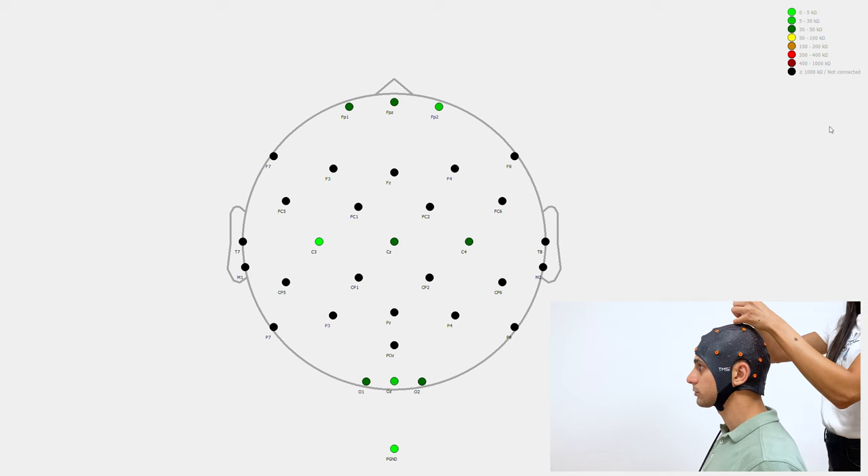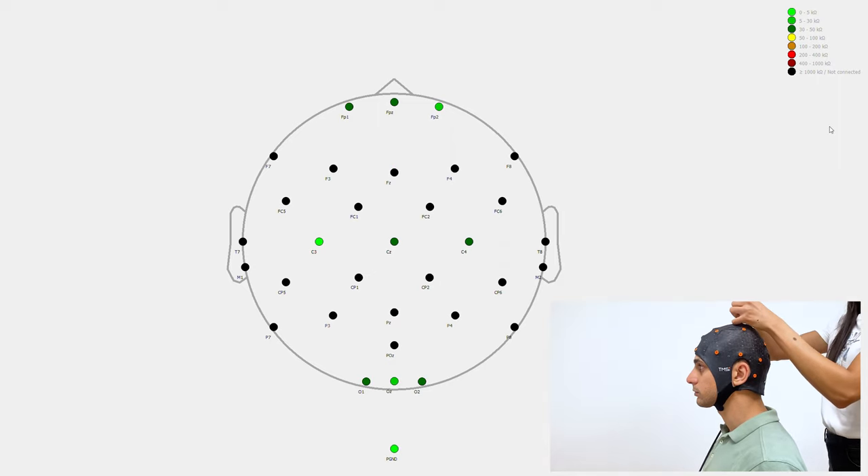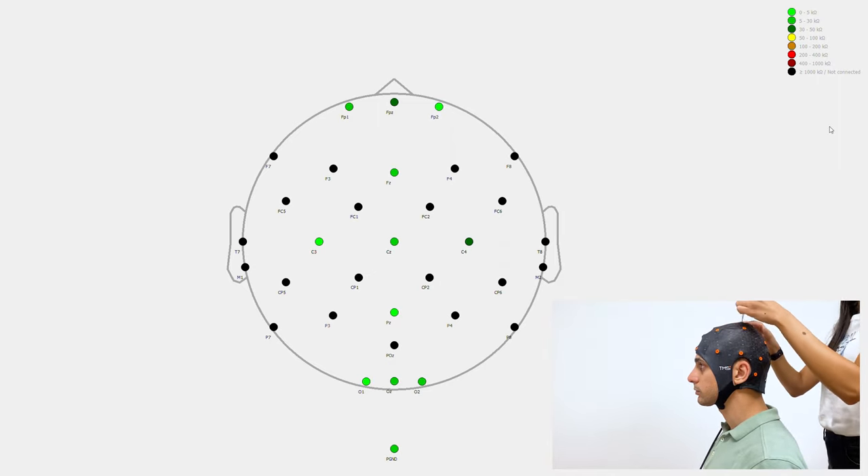Monitor the impedances on the screen of your PC while you rotate the syringe to know when you have a good electrode-skin connection. Once you apply gel to all the electrodes you would like to measure and have checked the impedances, you are ready to start your measurement.